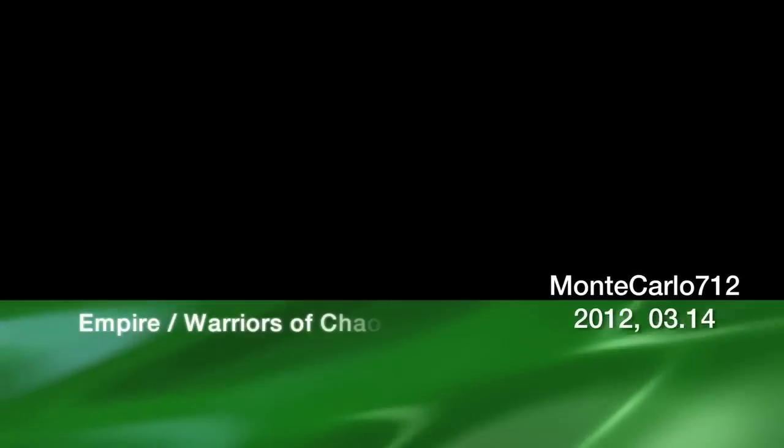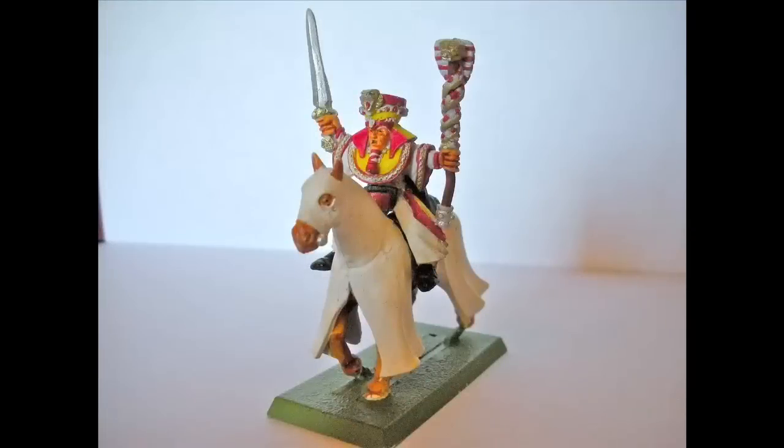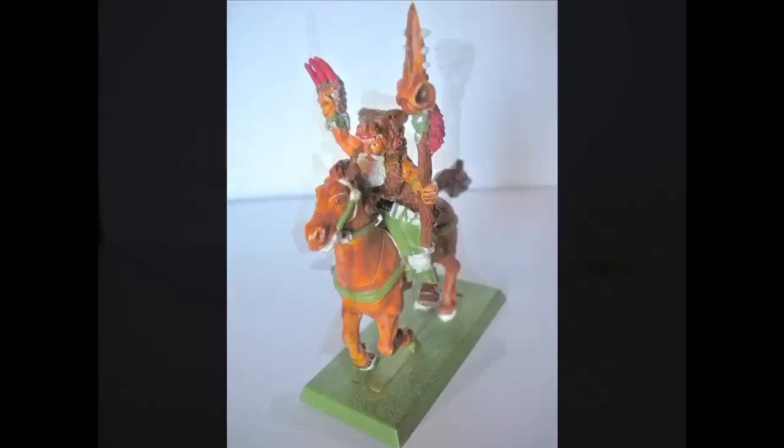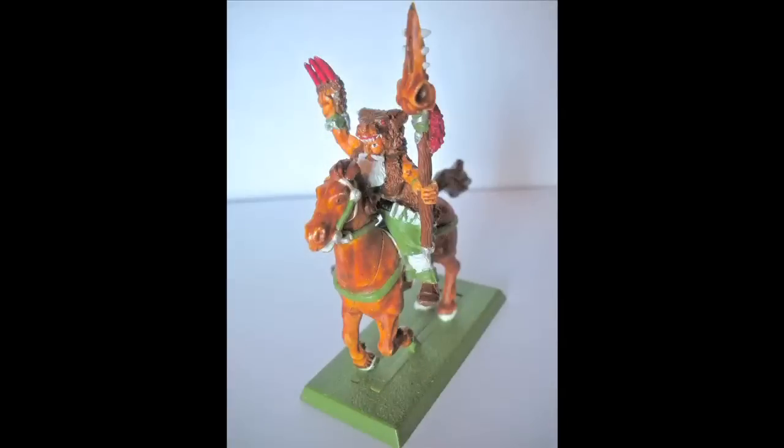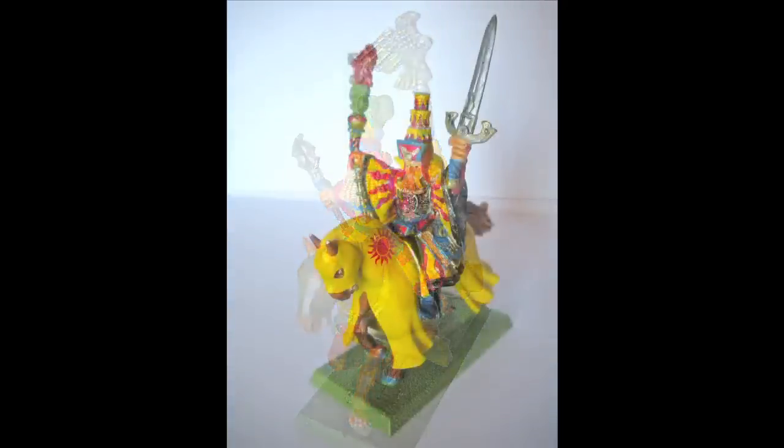MonteCarlo712 presents the Empire and Warriors of Chaos conversion. Years ago I had collected the Empire as my primary army for Warhammer Fantasy Battle, and recently I started to play again in a local tournament. Originally I had planned on starting both the Warriors of Chaos and the Ogre Kingdoms as two new armies, but ultimately decided to just go with the Ogre Kingdoms. I had received a battalion for the Warriors of Chaos, but having no use for them now, I decided to start my very first conversion series.